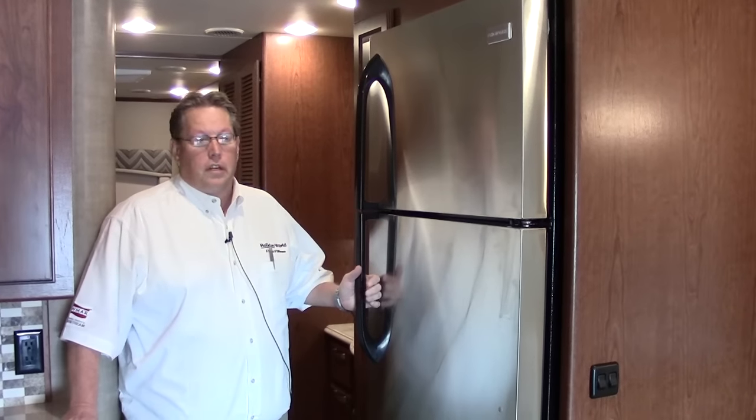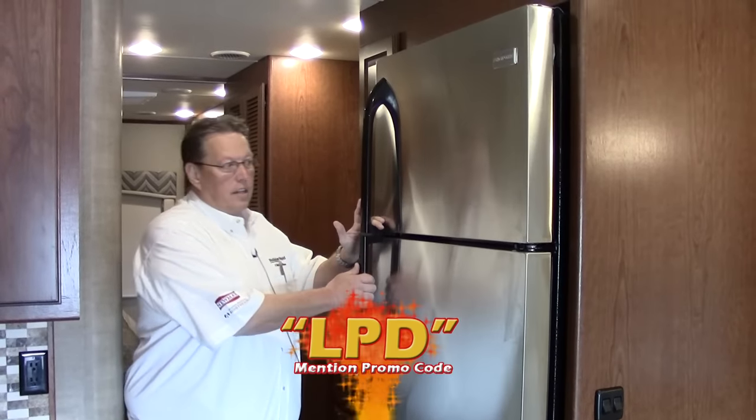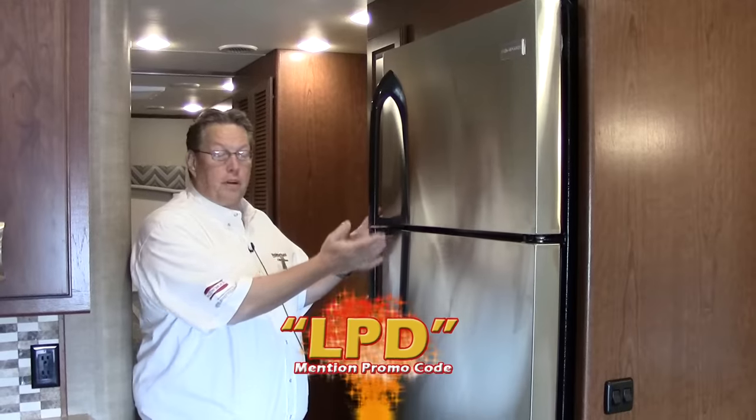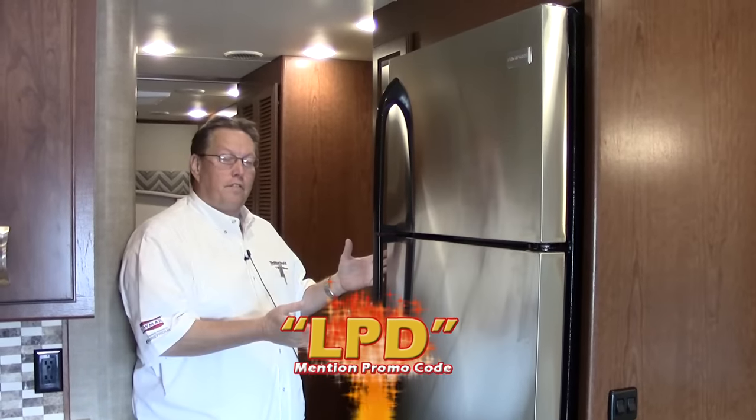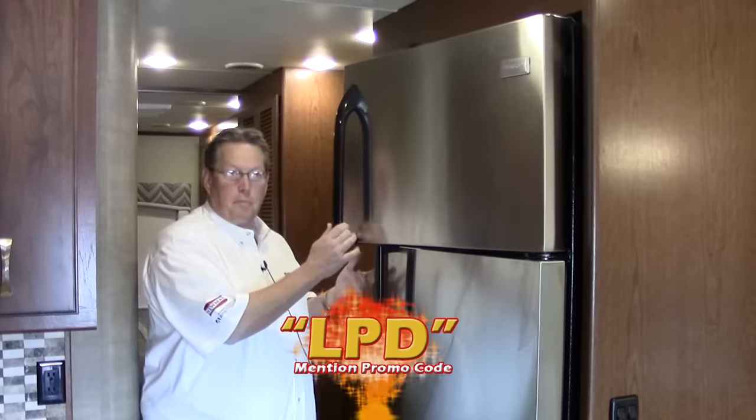Now we're inside the Force. One of the nice features is a residential refrigerator — this is a Frigidaire stainless steel unit, something you could purchase and put in your home. The coach is modified to run this with an inverter and extra batteries. We've even got an ice maker in here, so it's going to keep up just like it does at home.